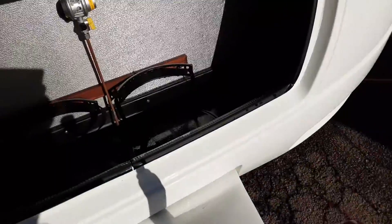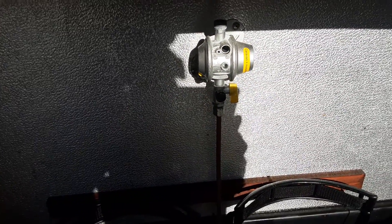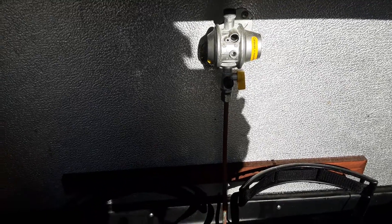In the front locker you have your two gas bottle tie downs with your gas regulator on the bulkhead. We do have the pipe work available here on the strip on the side should you need it. It goes from the regulator to the gas bottles.